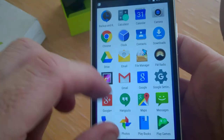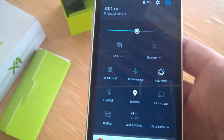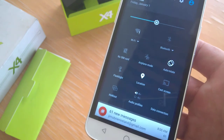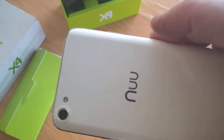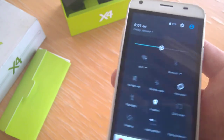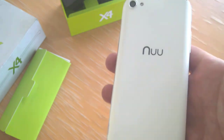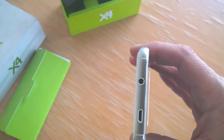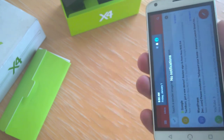It looks like pretty much a stock Android experience. If you drop down the menu, yeah, we've got what we'd expect to find. That's just a quick look for now — we've been using it for a day or two. We'll have a full video review in a couple of days. Any questions, contact us at TechBuzz. This phone retails for around 170 quid, which isn't bad. It's got a nice build and good weight to it, so we'll see how it performs.